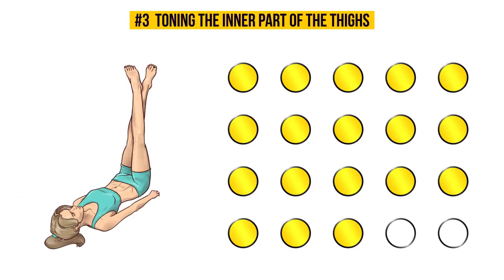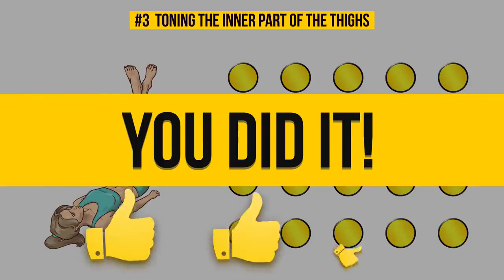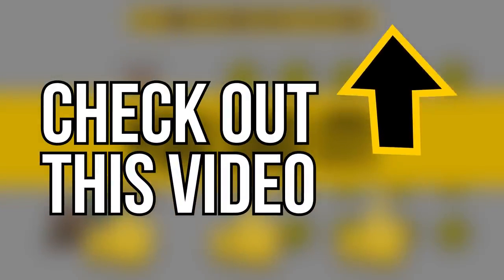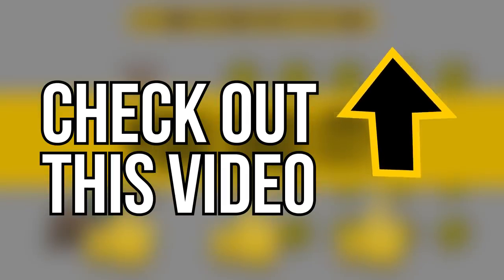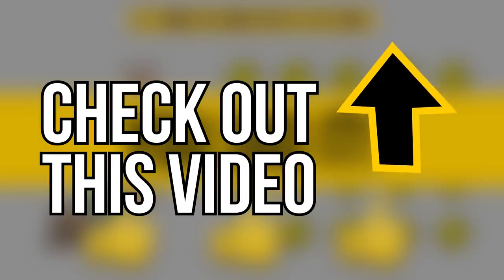We're almost done — and that's it, you did it! It wasn't so bad, was it? Hit that like button so you can come back to this video every day and do these exercises with us. You won't be disappointed with the results. You can also check out another video that gives a unique and easy one-month program to help you get perfect-looking legs — results that even Taylor Swift would envy.